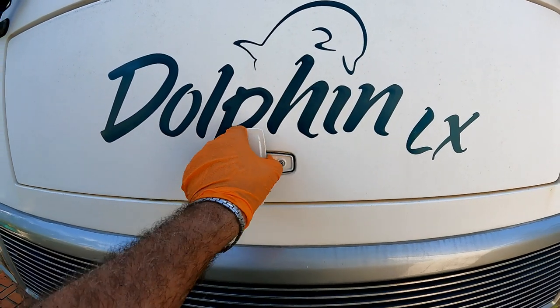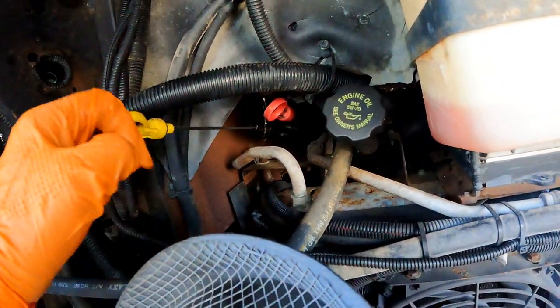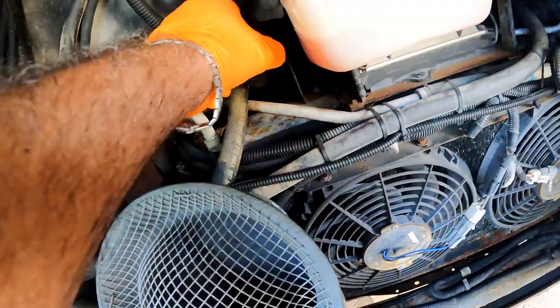We start by opening the hood. Pull the engine oil dipstick out a few inches and take the filler cap off. This will make the oil drain faster.